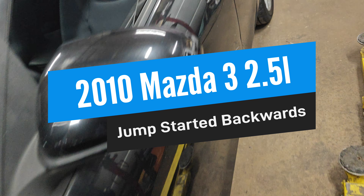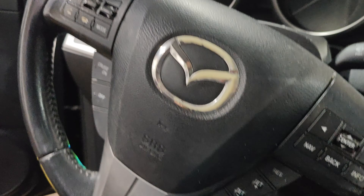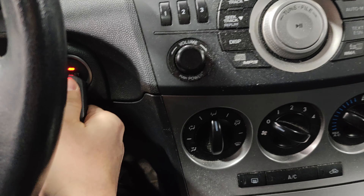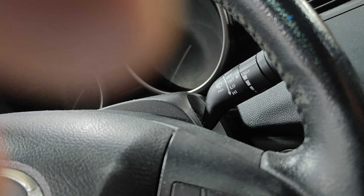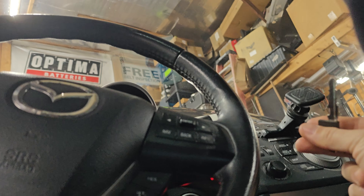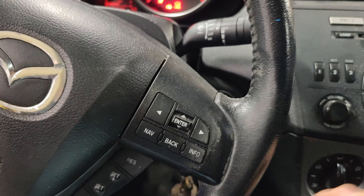We got this Mazda 3 right here. They jump started it backwards. When you come in here, it's manual too, so when you press this nothing happens on the start button. I think you have to hold your key up here. They said you had to put the emergency key in - there we go. It might have a chip in the emergency key.